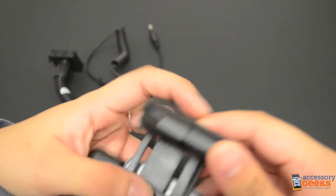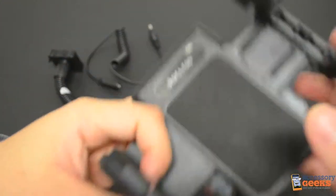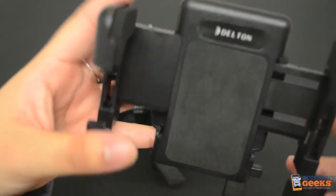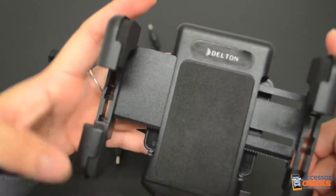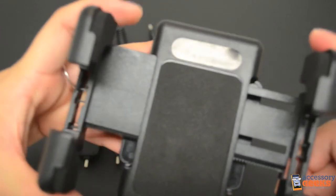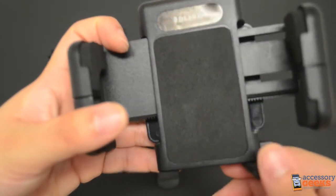The arms also adjust vertically to 9 centimeters tall. This does not mean that your device has to be 9 centimeters tall, but the vertical height would be important if you had a device with a larger body or needed more support. Most smartphones won't need the arms to be expanded this tall.